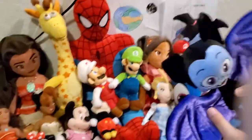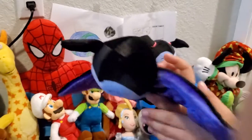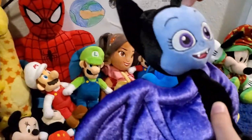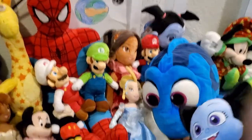Next we have Bat Vampirina from the Vampirina show. It's black and blue. This plush looks really new but was actually gotten in 2017. Almost all of these are very old because we only really liked plush when we were much younger.